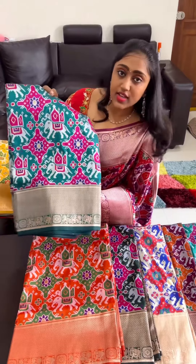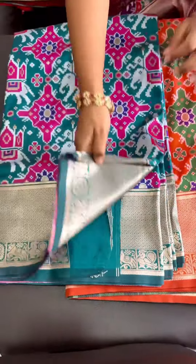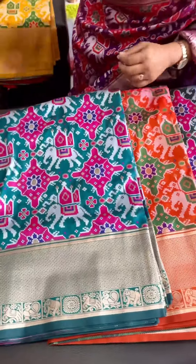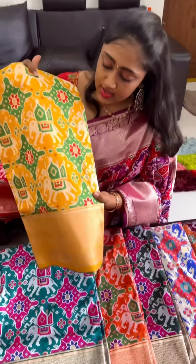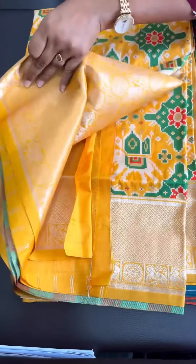Next is emerald green color combination — beautiful emerald green with rani pink and blue color combination. This is emerald green. Next is yellow — it's a nice bright haldi yellow with the green color combination. This is how it looks.